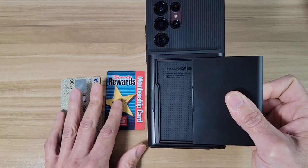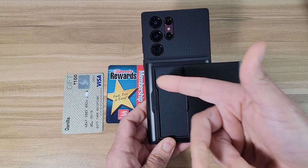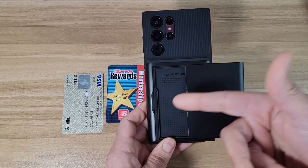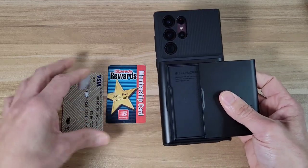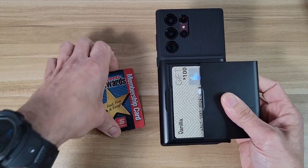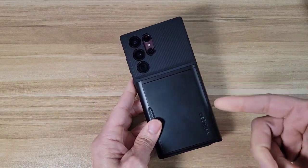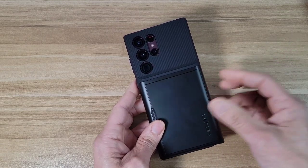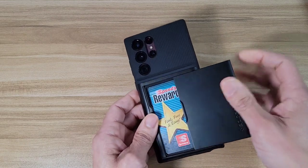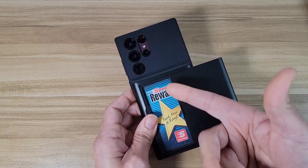Also, what I like is that the credit card slot is in the back. Personally, sometimes I go to the gym, or I go out to dinner, or I go for a walk — I like to just grab my credit cards and my ID, put it in my phone, and I'm good to go. Carrying a wallet for me is really inconvenient, but with this case I've got my phone, my ID, my credit card, and I'm good to go. It's really convenient.